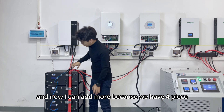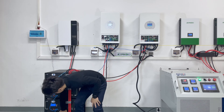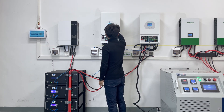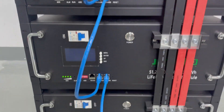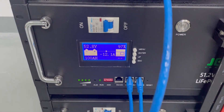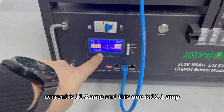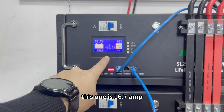Now I can add more batteries since we have four 5 kilowatt hour lithium iron phosphate battery units. I'll turn on this extra battery — it's okay. Each battery is now outputting and all batteries are discharging for the system. The discharge current readings are: 11.8 amps, 12.1 amps, 12.6 amps, and 16.7 amps respectively.